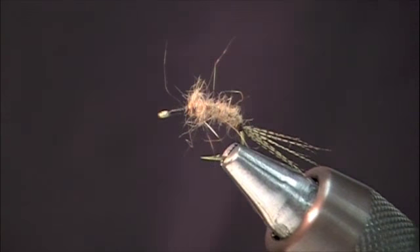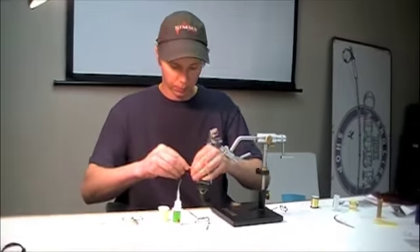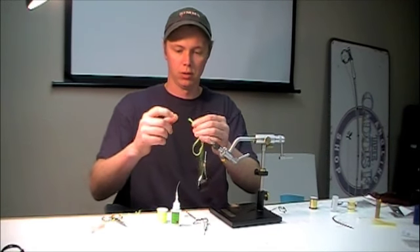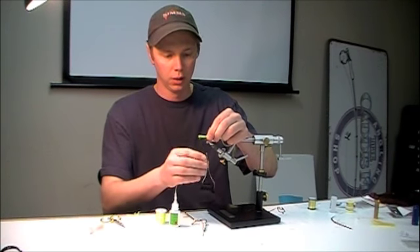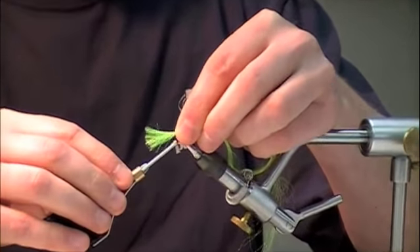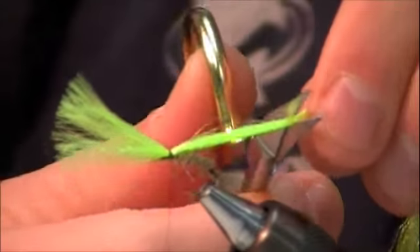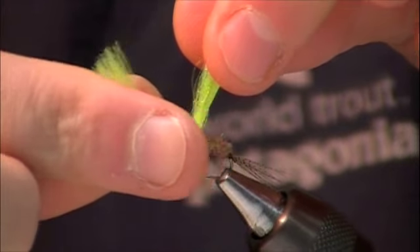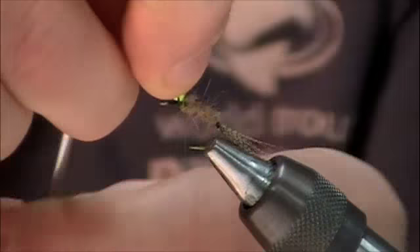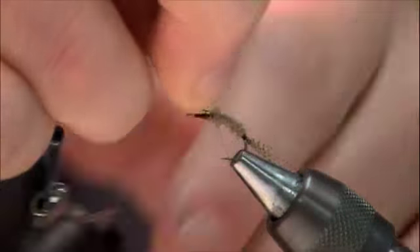Next, I'm going to take some spooled chartreuse antron. I've laid it on top of itself to make about three layers — three individual strands stacked. I'm going to tie it right in the center, with approximately equal lengths on each side. Then once I tie in the center, I'm just going to fold that wing straight up and make some thread wraps around the base to post it up.